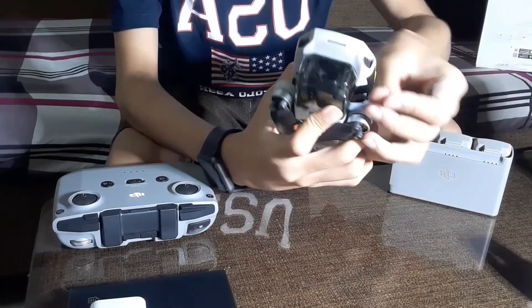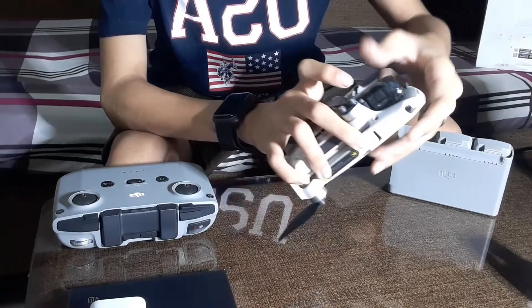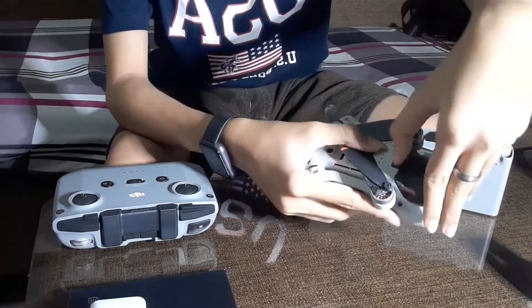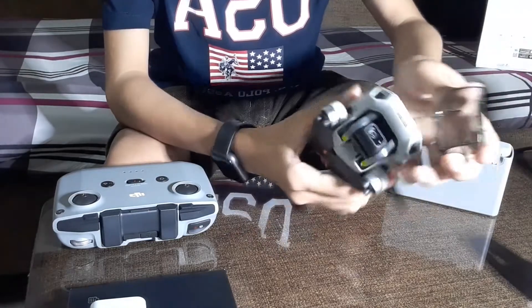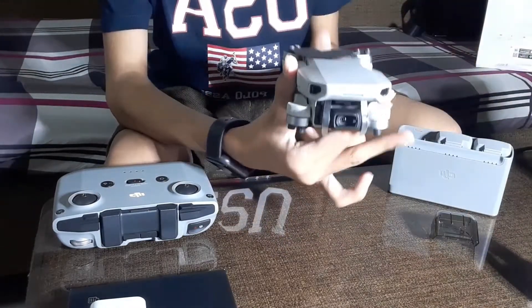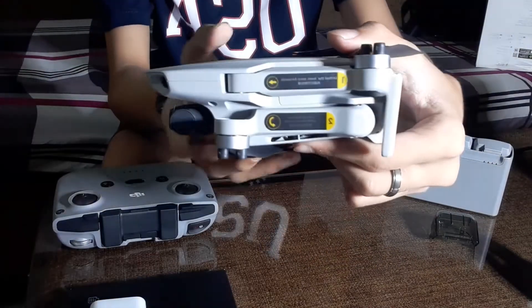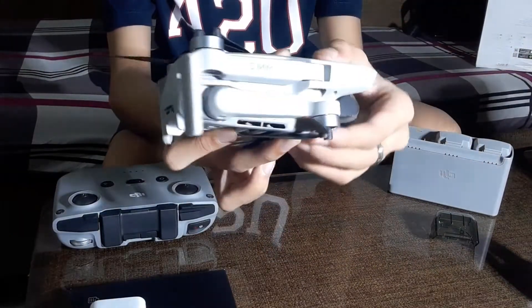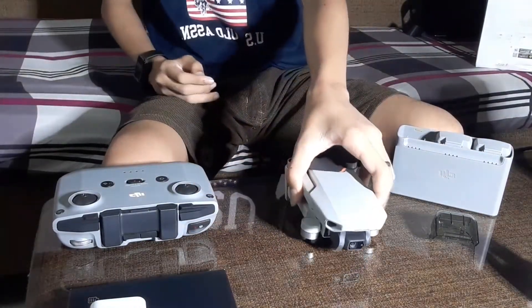Let's check out the gimbal and camera. This is the best feature of the drone — it's a 4K camera with a stabilizer. So when the drone flies sideways, the camera stays in the middle. Look, it's very nice — 4K camera. This is awesome for beginners and vloggers.